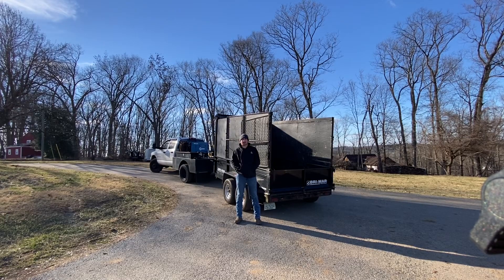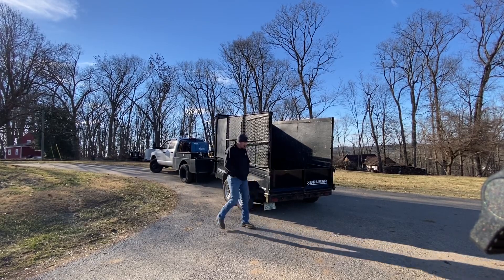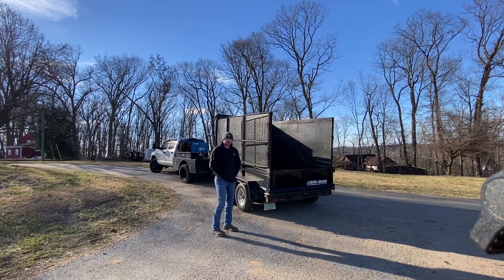Hi, I'm Garrett. Welcome to Camp's Corner. Today we're going to talk Brymar Dump Trailer.